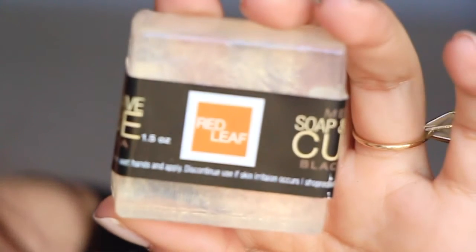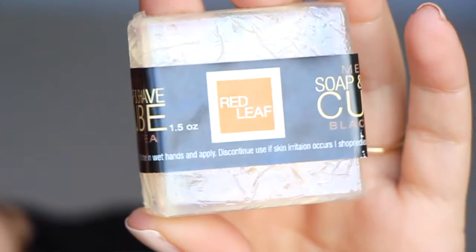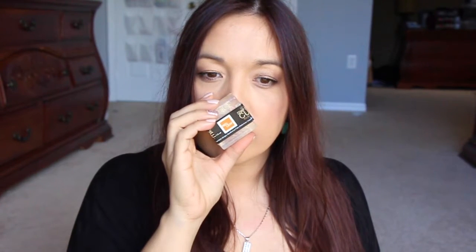Following the card, the first item is the Red Leaf Black Tea Shaving Soap. It says this 100% vegan shaving soap is handmade in small batches in the Red Leaf studio in Seattle, Washington. The scent is smoky and warm with hints of sandalwood and sage. It actually smells almost like burning wood outside — in a good way. I like that.